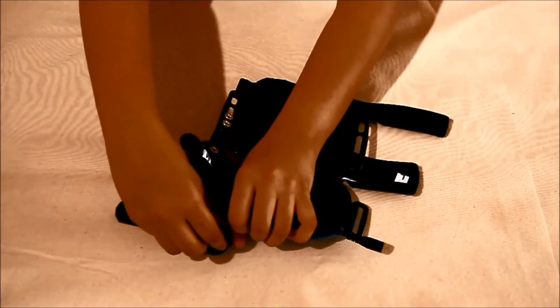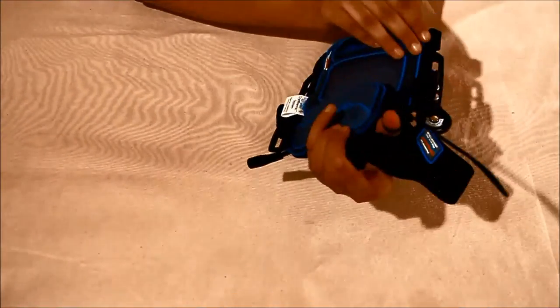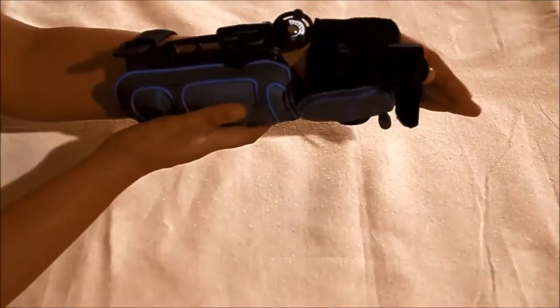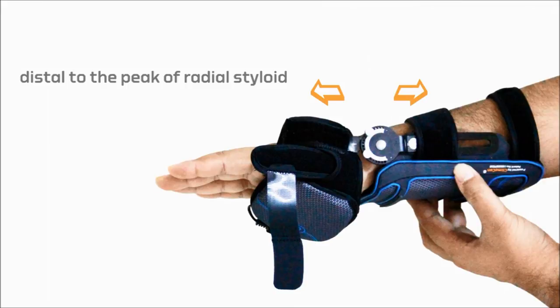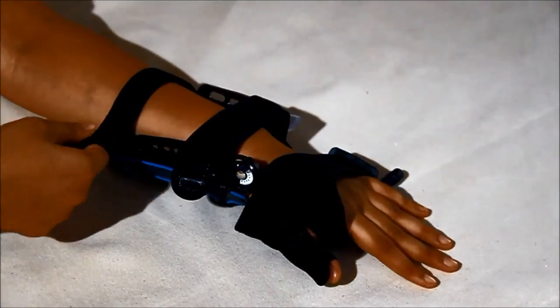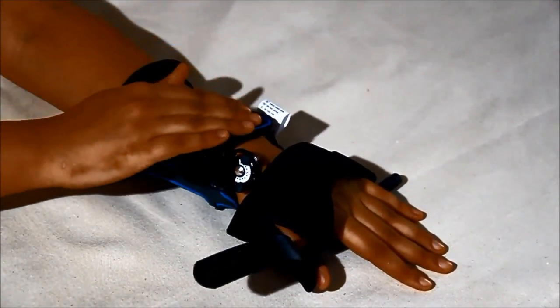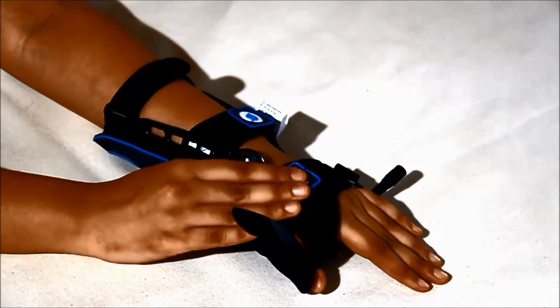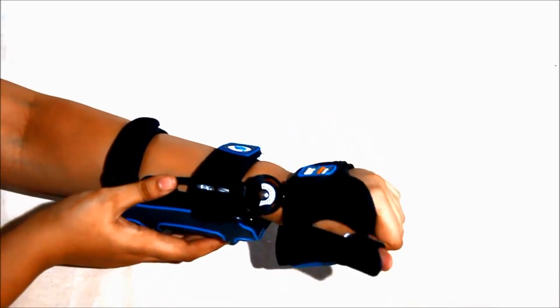Insert the thenar eminence wrap with the thumb spica through the thumb and place the main body of the wrap at the appropriate position on the wrist. Align the axis of the hinge distal to the peak of the radial styloid such that both the main body and the thenar eminence wrap extend far enough radially to accommodate the hinge. Secure the velcro closure straps onto the main body, then fasten the straps to the thenar eminence wrap and the thumb spica firmly.